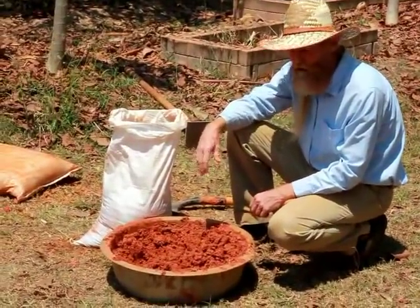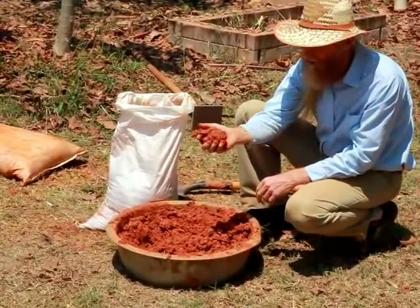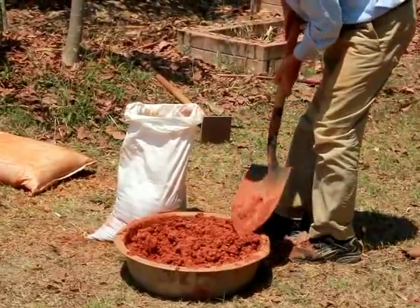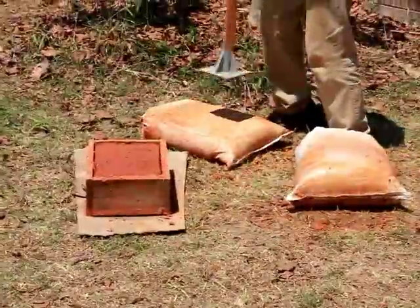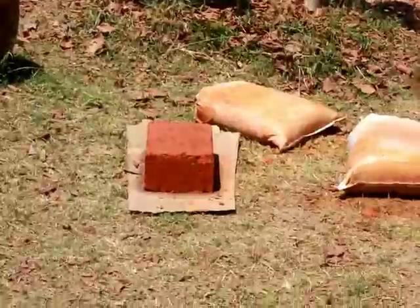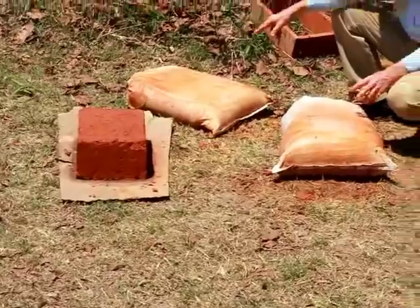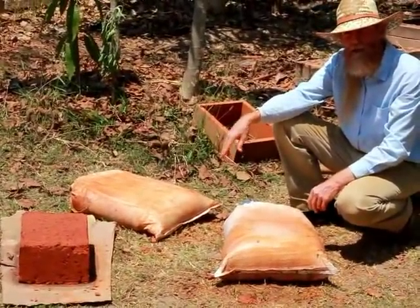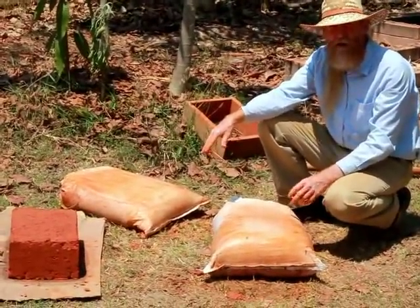I made a second earth bag with this rice hull clay mixture, and you can see it's a lot less wet. So this looks pretty good to me. Here are the finished earth bags and the block made with the rice hull clay mix. This is to make lightweight walls that also add some insulation.